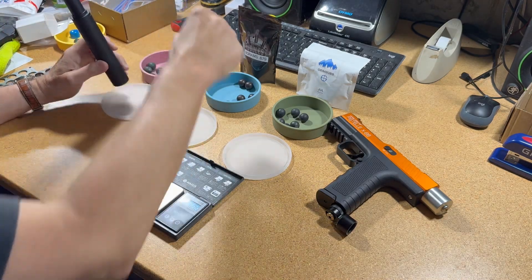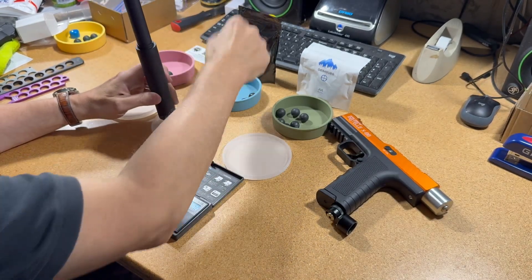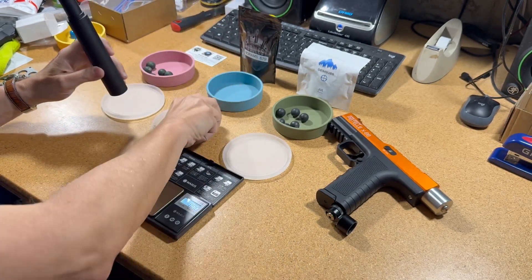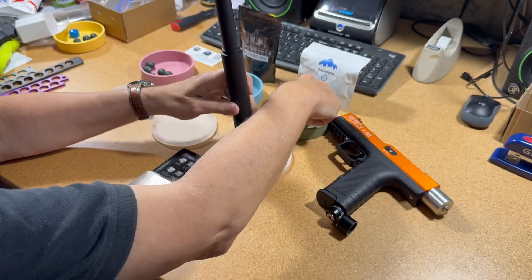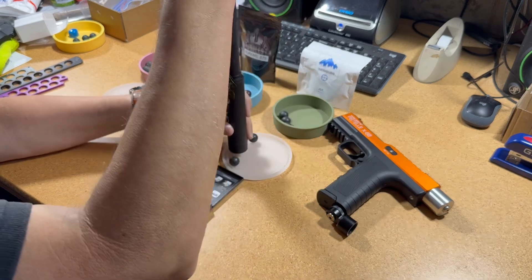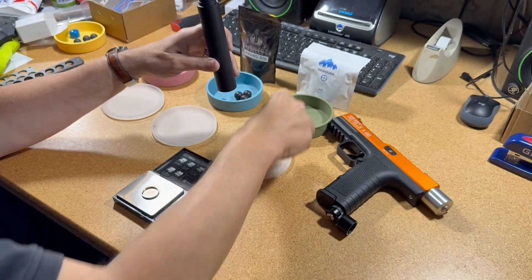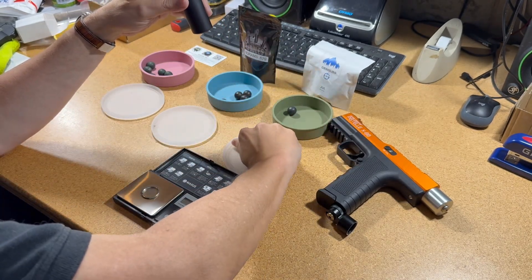All the Smasher XXLs went through. All the AR Tactical 8-gram Jewels went through. All the Grimberg Jewel V3s went through.